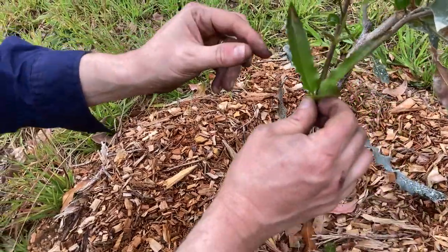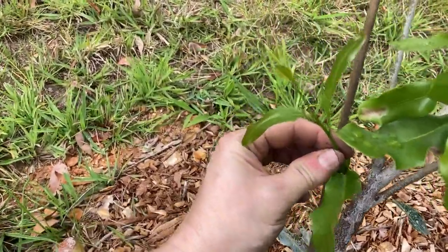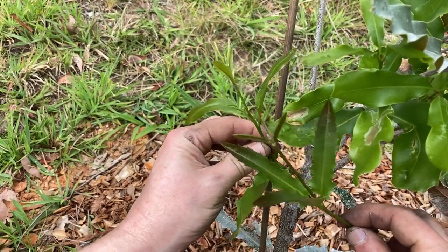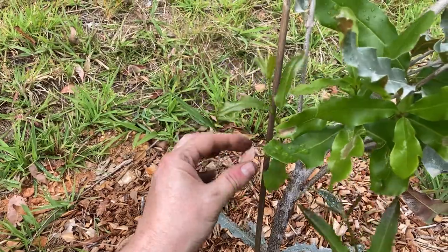You can compare that growth here — this one below the graft — to this one above the graft, and it's a much different sort of leaf. The leaves above the graft are less spiky. We'll leave that one, as it could be new growth coming out — a new branch — which is really great.